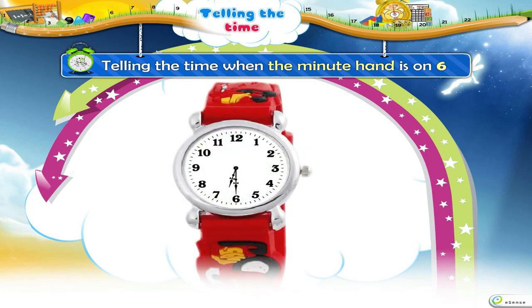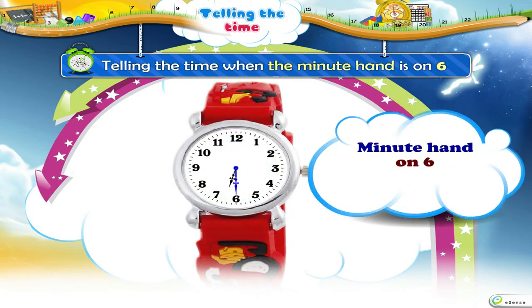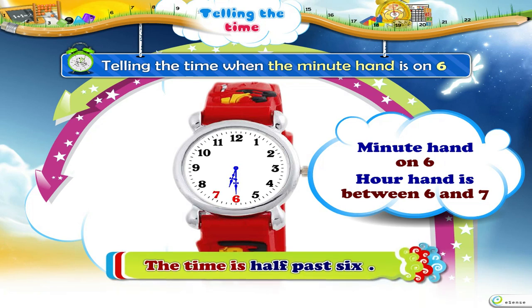Now, let us keep the Minute Hand on 6 and shift the Hour Hand between 6 and 7. The time is half past 6.